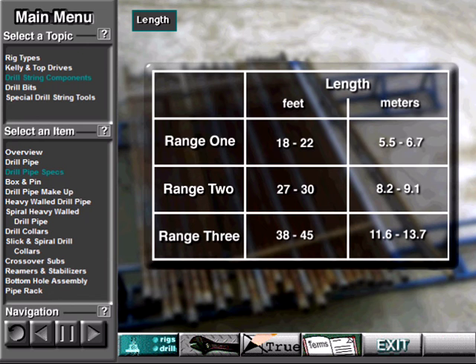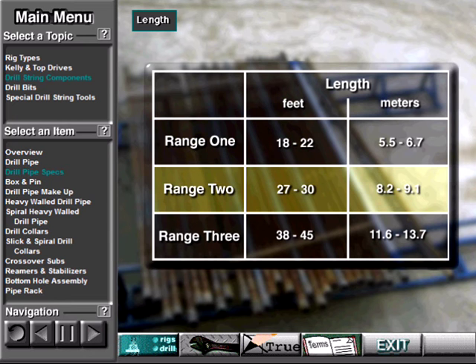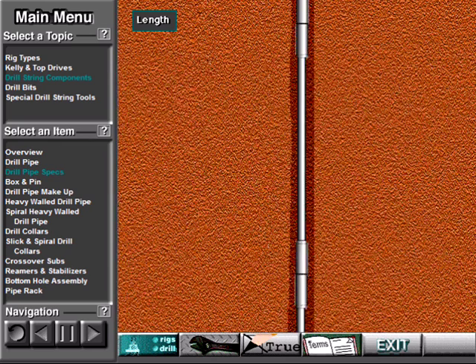Drill pipe comes in three ranges of length. Range 1 is 18 to 22 feet, or 5.5 to 6.7 meters. Range 2 is 27 to 30 feet, or 8.2 to 9.1 meters. Range 3 is 38 to 45 feet, or 11.6 to 13.7 meters. The most common length is Range 2, 27 to 30 feet, or 8.2 to 9.1 meters. Since a hole may be thousands of feet deep, crew members may connect together hundreds of joints of pipe.